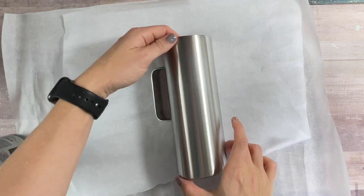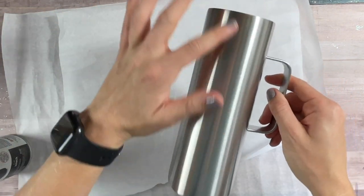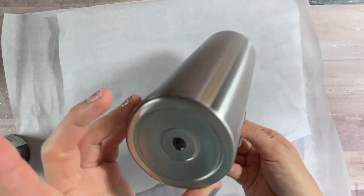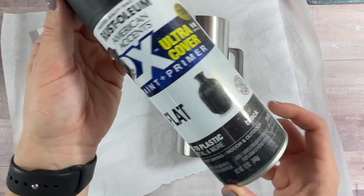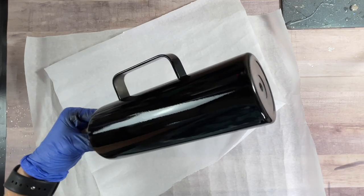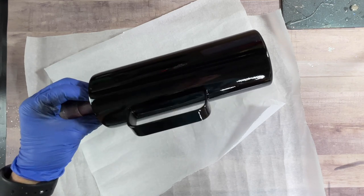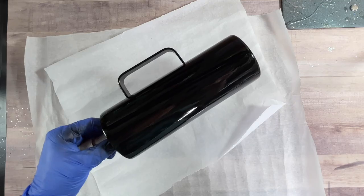We're starting out with a fully prepped and sanded 20 ounce skinny mug from Craft Haven. I have used my final sand like normal to prep, and now we're going to paint it using this flat black spray paint from Rust-Oleum. I did one pretty good coat of paint, made sure I didn't have any drips or anything like that, and let it dry about an hour, and then I threw it on my turner to get a coat of epoxy on it.